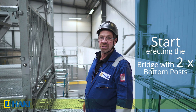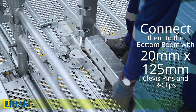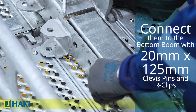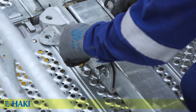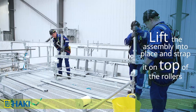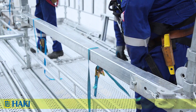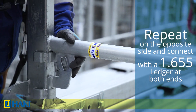Now we're ready to start erecting the bridge. We start by taking two bottom posts and connecting them with the bottom boom — the bottom boom has an extra plate on the bottom. Connect them using two 20mm diameter by 125mm clevis pins and arc clips, fitted from outside inwards with the arc clip on the inside so nothing catches as the bridge rolls. We lift the complete assembly into place and sit it on top of the two rollers on the 2.5 metre bay, then strap down with two ratchet straps. We repeat on the opposite side, connecting them with a 1.655 metre ledger at both ends before strapping down.